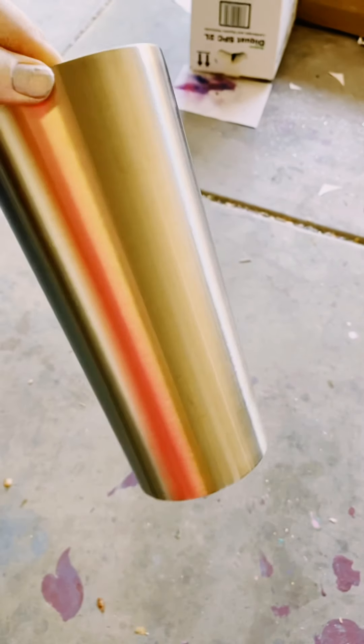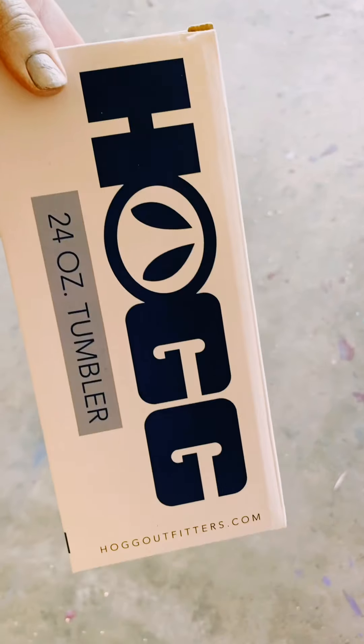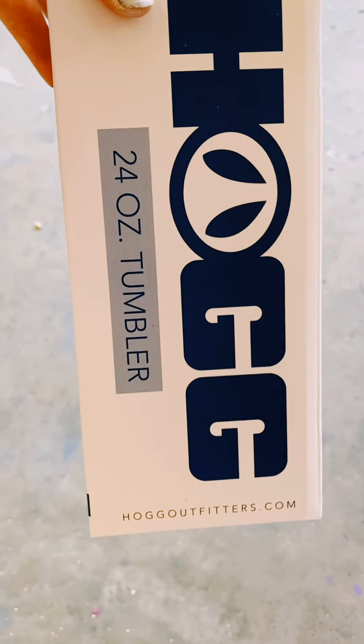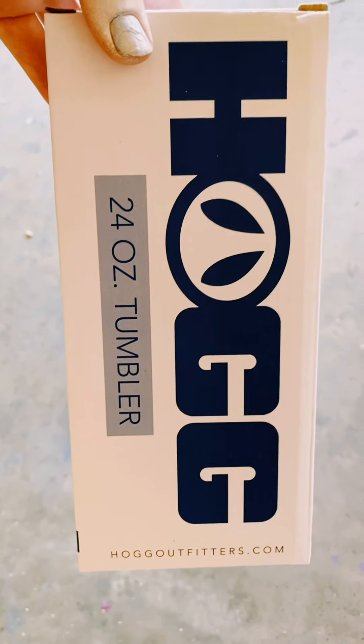I use stainless steel cups from Hog. This is a 24 ounce tumbler. Hog is by far one of the best qualities I've ever used — I've found nothing that compares.